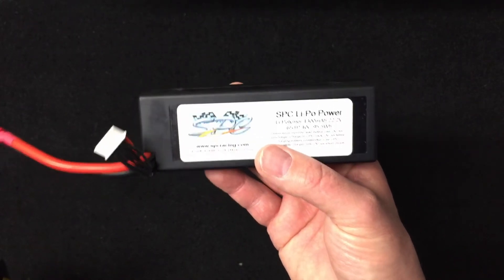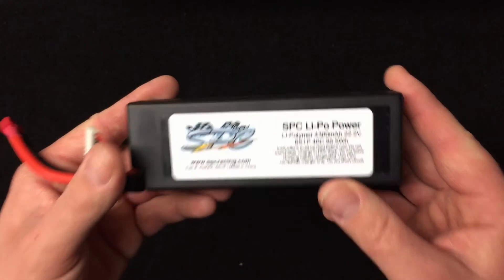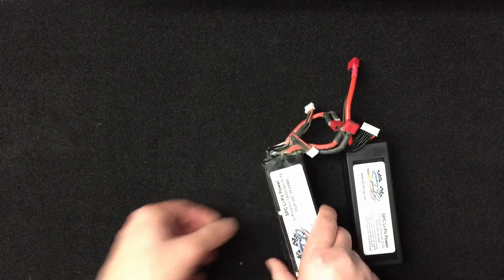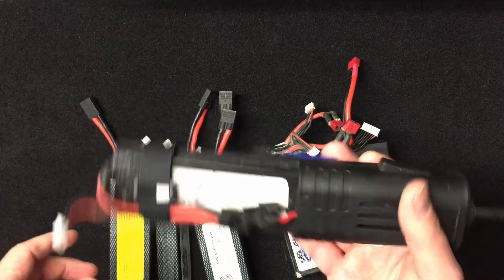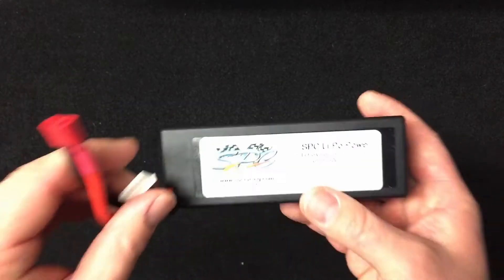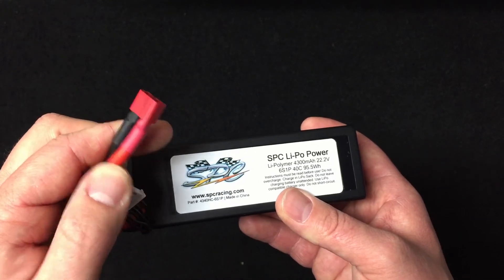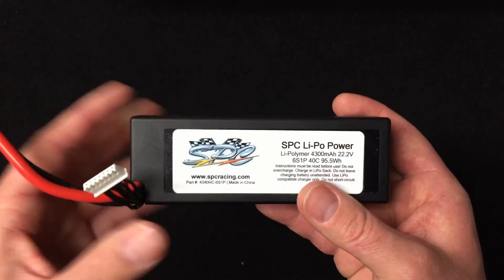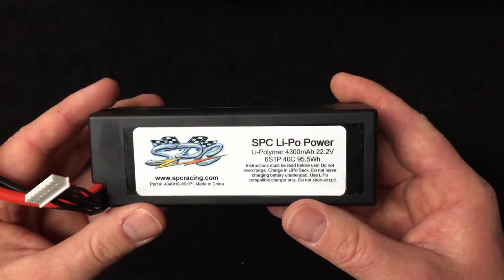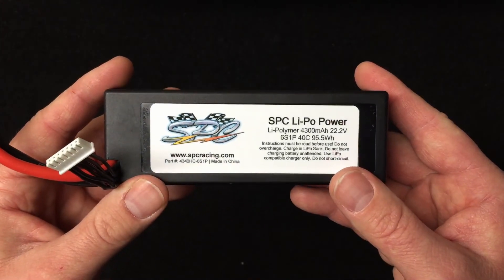I just want to let you guys know there's another option out there from a high quality battery company — you don't have to get Max Amps to get a 6S pack. You can see I have a lot of trust in SPC; I have tons of their batteries from over the years for all my different RCs. You also have the option of a Traxxas high current connector or a Dean's connector — they'll solder it on free of charge and heat shrink it professionally. Other companies like Max Amps charge extra for that, plus the battery is $300. This one is $75 to your door, on sale right now — the specs are just right.